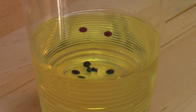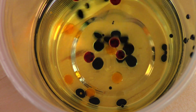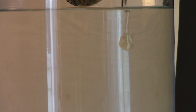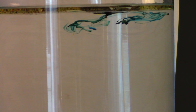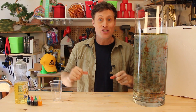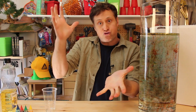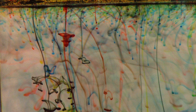Fun to look at. Easy to do. And the science is pretty cool as well. So the questions are: why does the food coloring sink to the bottom of the oil? Why doesn't the food coloring in the oil mix? Why doesn't the water in the oil mix? Why does the oil stay on top of the water? Why does it take some time for the food coloring to fall through the oil? And why does it go when it does?